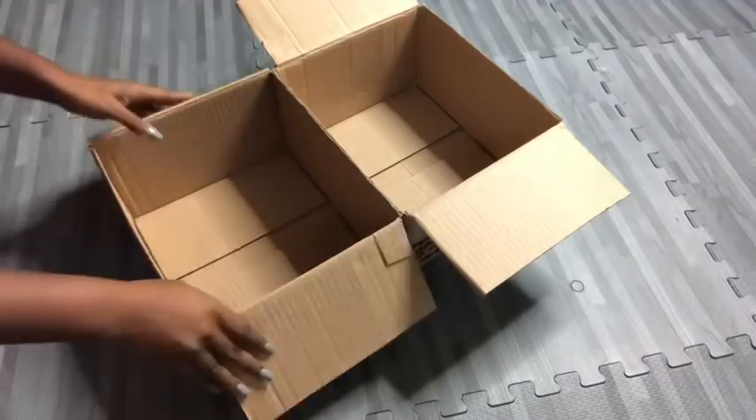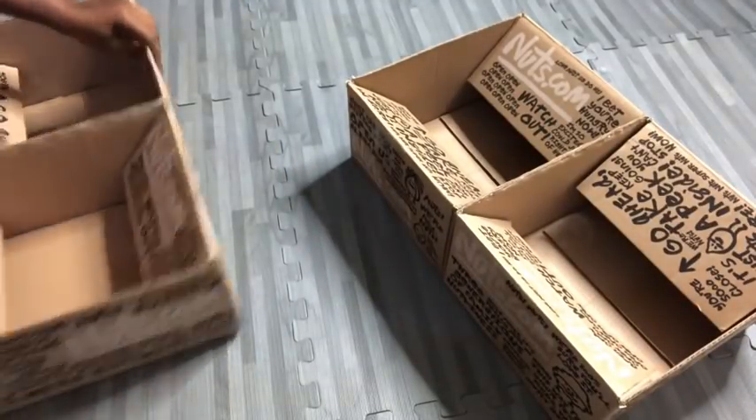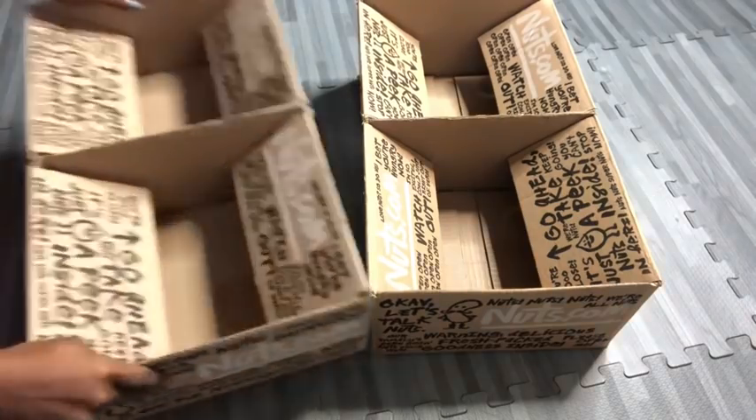I repeated the same thing that I did for these boxes for the other two boxes, and now I'm going to glue all four boxes together using a hot glue gun.